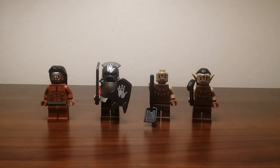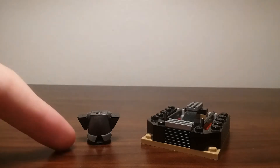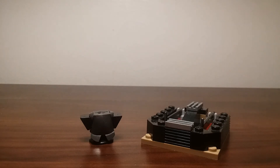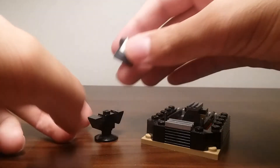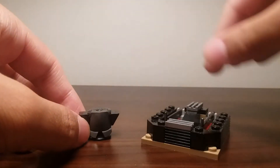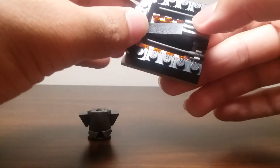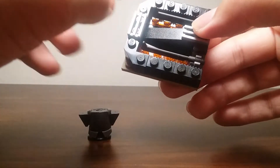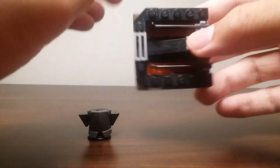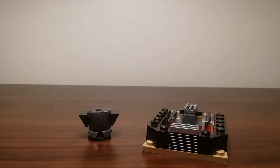Now I'll show you the anvil and some of the smaller things in the set. This is the place where the weapons are crafted. Here you can build a suit of armor, which you can take off pretty easily and fit onto an Uruk-ai when done. And this is where you can create swords — you can see there's a little bit of liquid metal represented. Very hot, of course — those are nice little details that go with the Orc Forge.